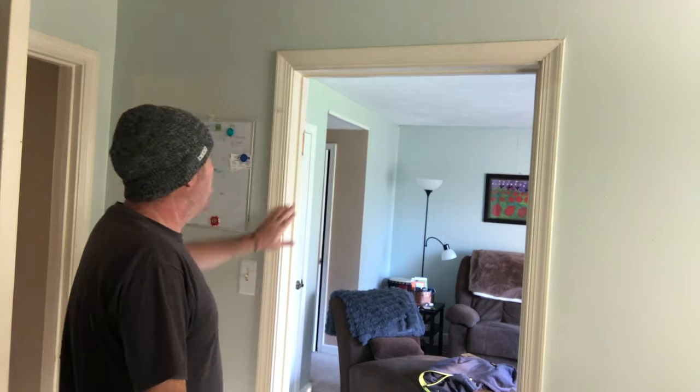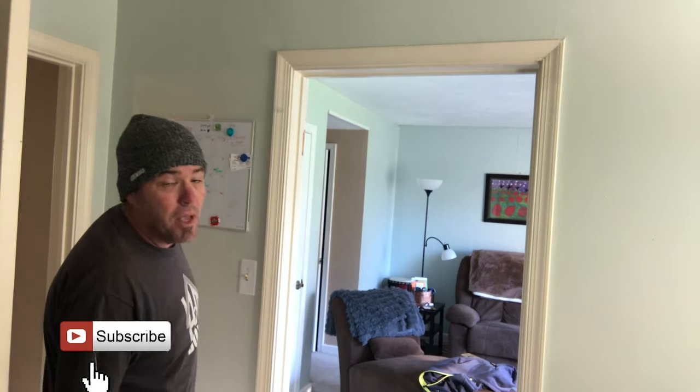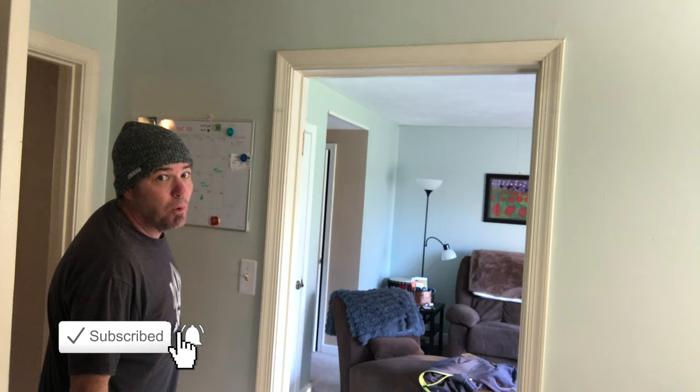So first we're gonna get rid of this old casing and door jamb. Let's cut the caulk line on the casing so we don't tear up the wall.